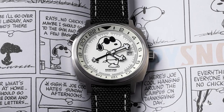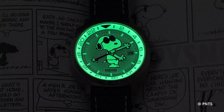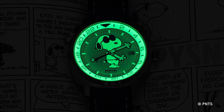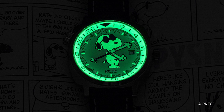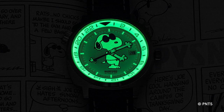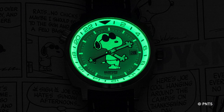We thought, wouldn't it be fun if Joe Cool was luminous? So there you go — that's our Bamford GMT Joe Cool for Revolution. As you can see, Joe Cool is glowing at 100% brightness on the dial along with the GMT indicator. And actually because Woodstock is the GMT hand, Woodstock is glowing too.